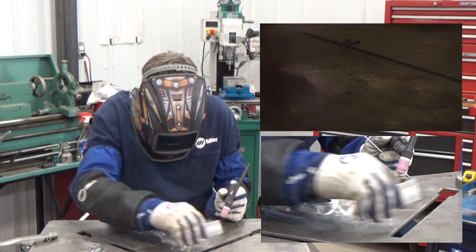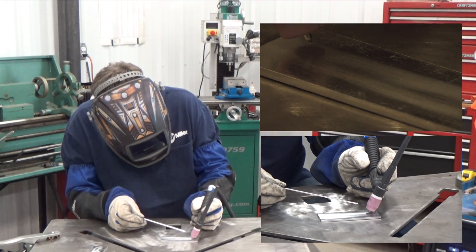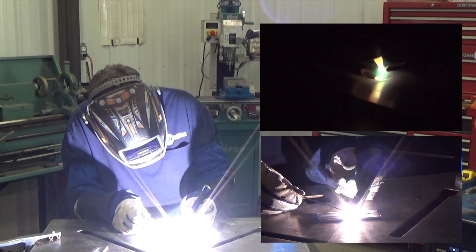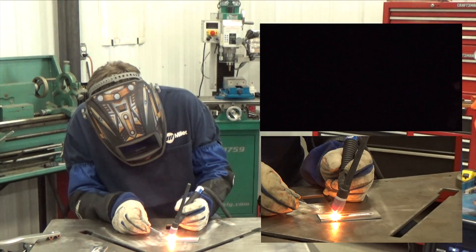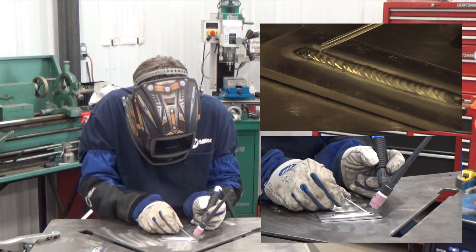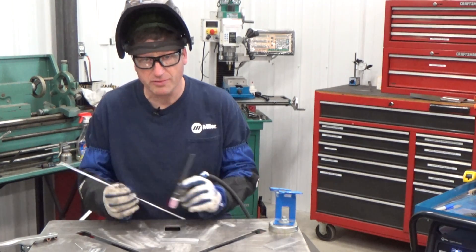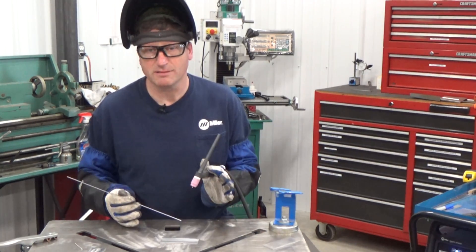Set that one aside and take a new piece. We're going to do another continuous run. The rhythm you add the filler metal will determine your ripple pattern of the puddle. If you add the filler metal faster, you will have tighter puddles. If you add it slower, your puddles will be a little wider. If this is a structural application, you would get the most strength by overlapping the previous puddle at least 50% or more.